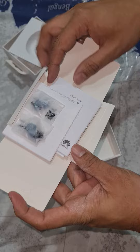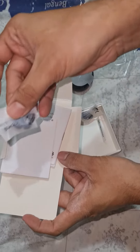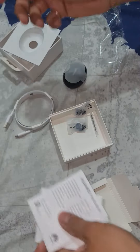Then what else you get — you get a manual, and you get the ear tips in size small. You get the large size as well, and the medium was already with the headphones. This is the warranty card — you get international warranty. And that's the stuff.